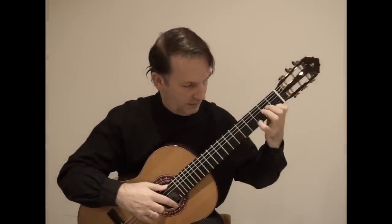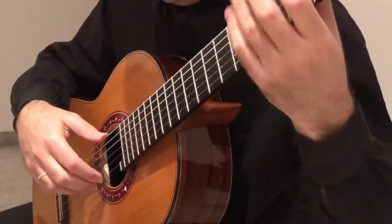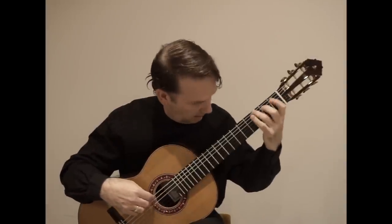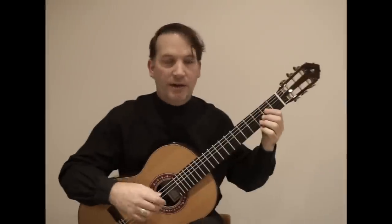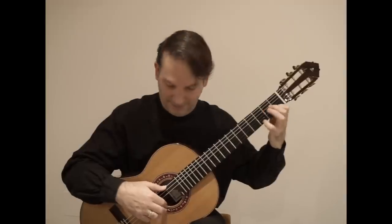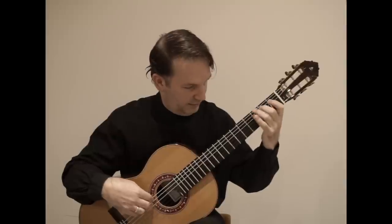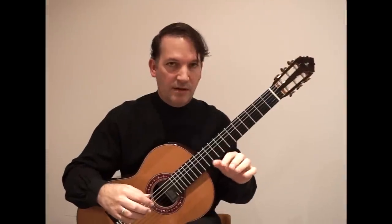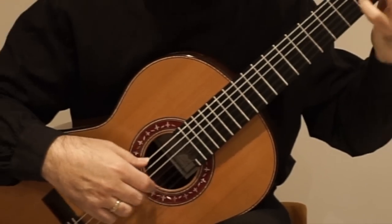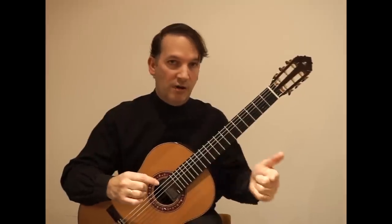Starting with I one time — here. I go up with I, and now with M. I go up with I, starting with M and introducing the ring finger.